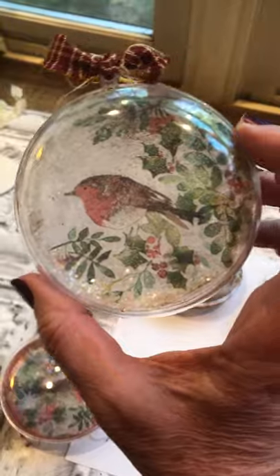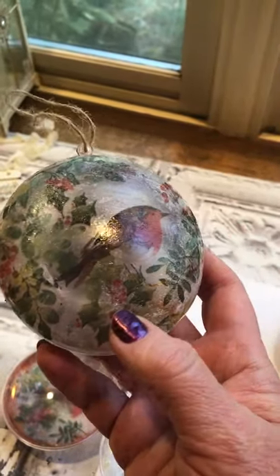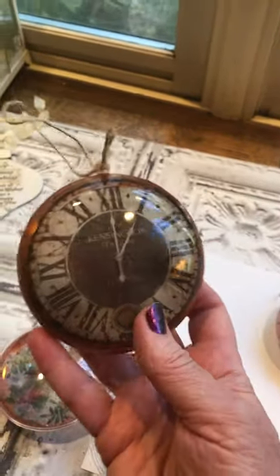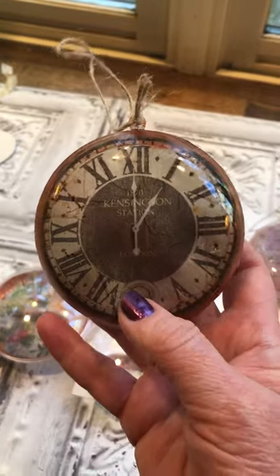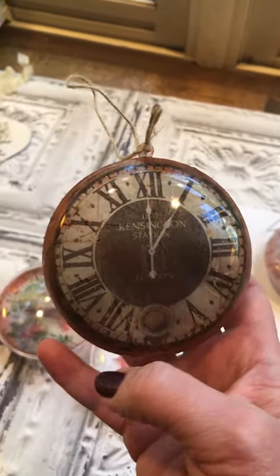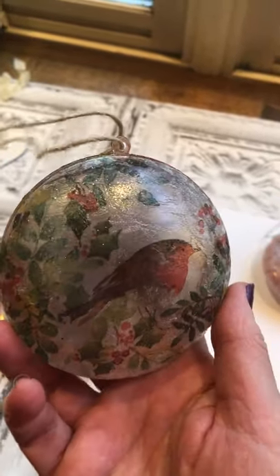Here's one more, and this is one where I put the bird on the outside rather than the inside of the ornament. I shellacked it, added some glitter, and just added a little twine to the top. On the back I put a clock — this was rice paper that I had bought with about six or eight clocks on it. This is actually a clock from Kensington Station, which is in London where we were, so this is really meaningful for me and a nice little gift or souvenir to save for memory's sake.